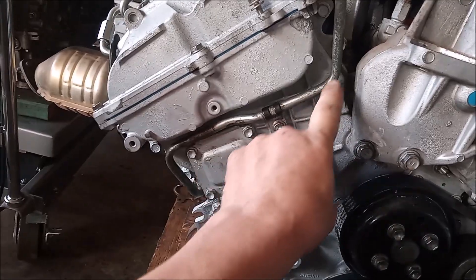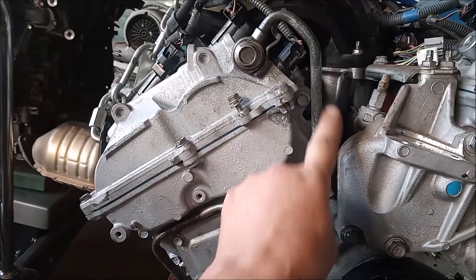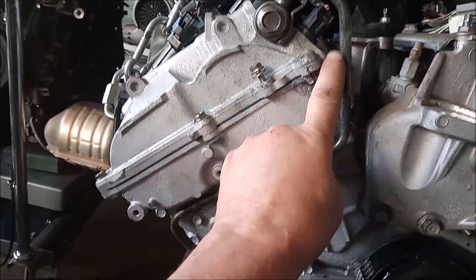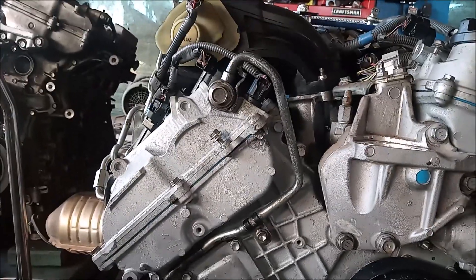On the newer production engines, this line is made entirely out of metal. There is no rubber section, so this means that it cannot spring a leak and cost you your engine.